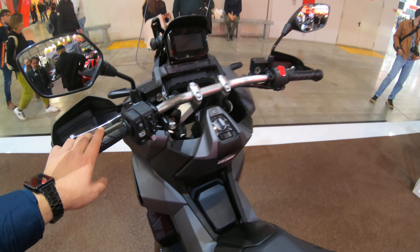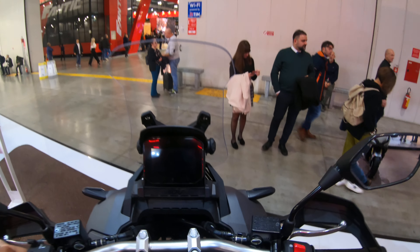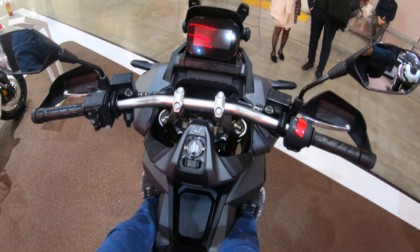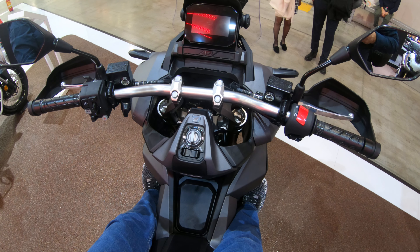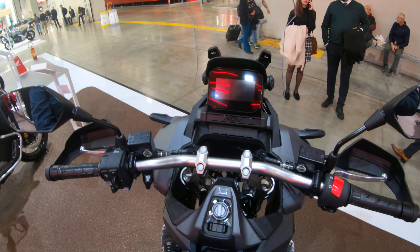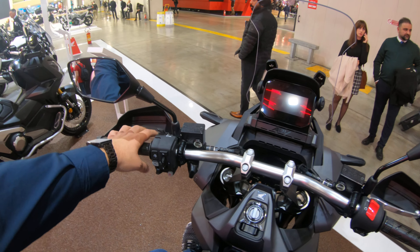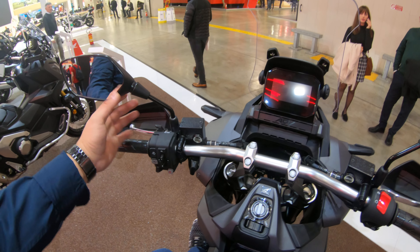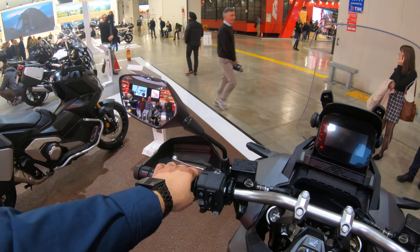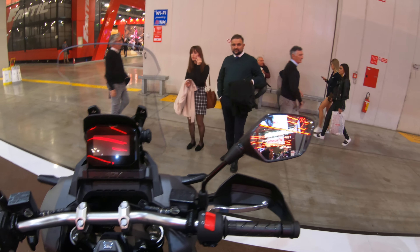Now for the riding position: you have space to stretch your legs out front — it's pretty comfortable. The seat is nice and wide and nicely padded. The handlebars are nice and high and meet your arms very naturally. The wing mirrors are decent but nothing to write home about — they look a little cheap, to be honest.